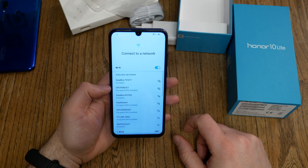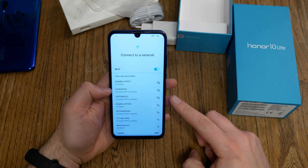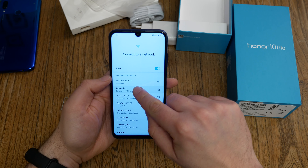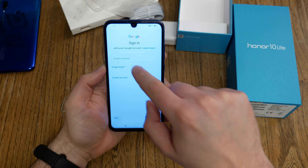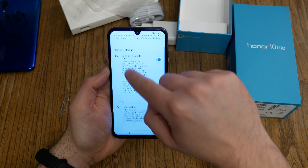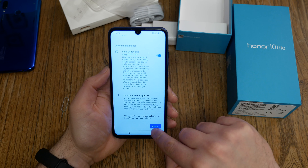The next step is connecting to your Wi-Fi. Select your Wi-Fi and enter your password. If you don't have Wi-Fi, you can skip this and use your mobile data connection. I select my Wi-Fi, hit next, then enter your Google email address and password, agree to the Google terms and conditions, and activate or deactivate the Google options you want. Scroll down and hit accept.